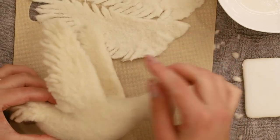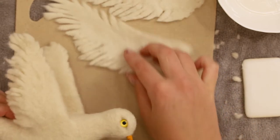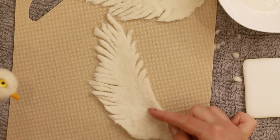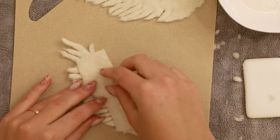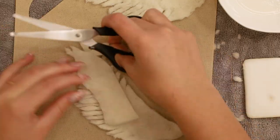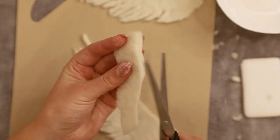Now let's add some more dimension to our wings by creating another piece in a similar fashion. Cut a piece from your felt shape that's approximately two thirds the size of your wing. Adjust the shape so it's a bit smaller than your wing. The bottom left part will be used to attach it, so we can take some of the bulk off there just to make it easier to blend.